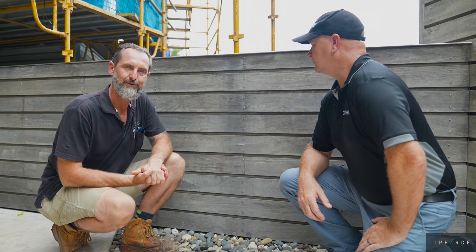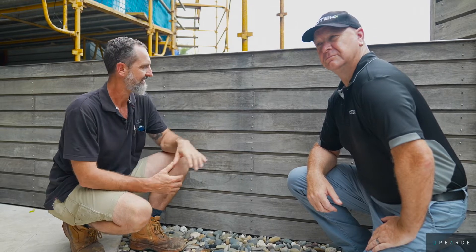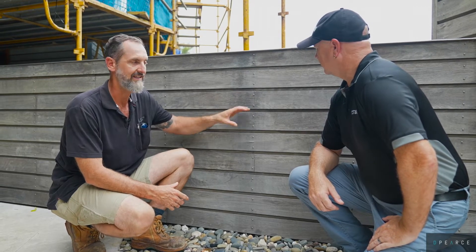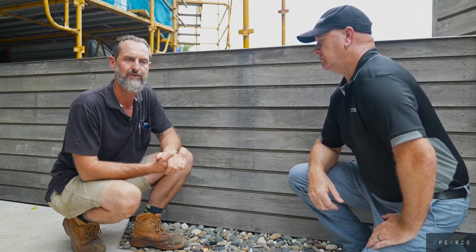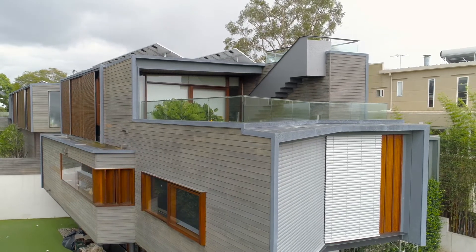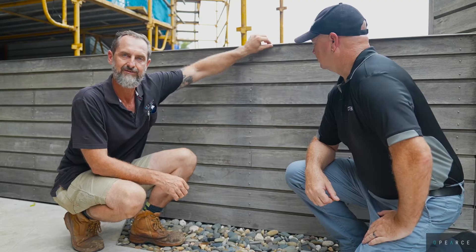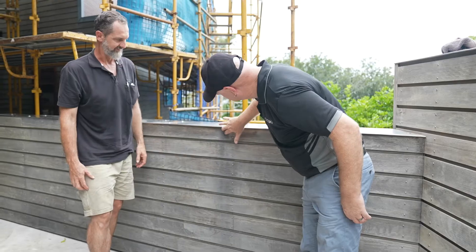G'day guys, we're back talking timber products again. We're here with Greg from QTEC because their products are the best in the business. We're sitting in front of this area because we're restoring the outside of this timber clad home — it's 12 to 14 years old and had a lot of aging and wear and tear. This stainless steel flashing on top of this nib wall has a low spot in it.